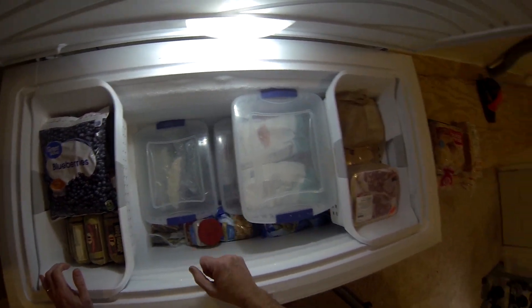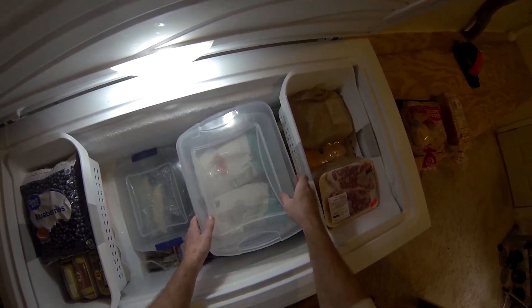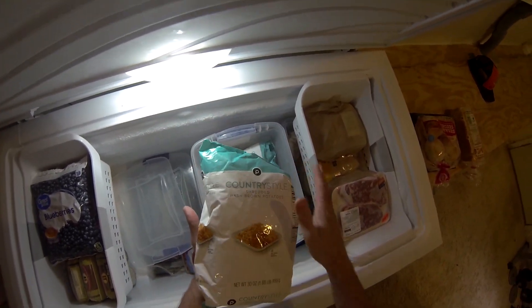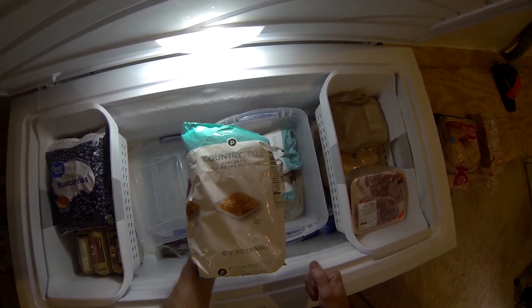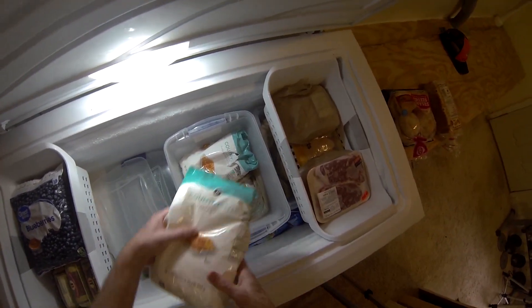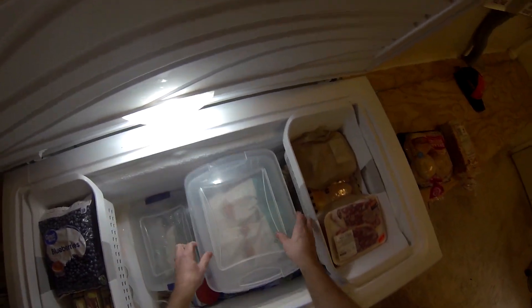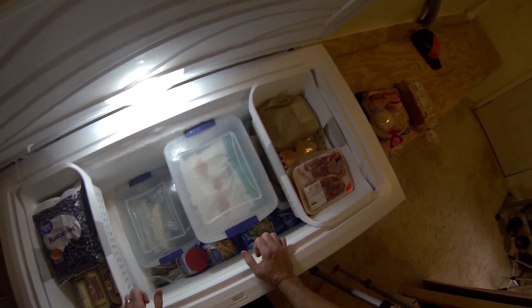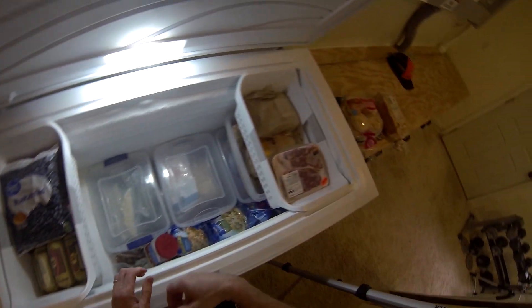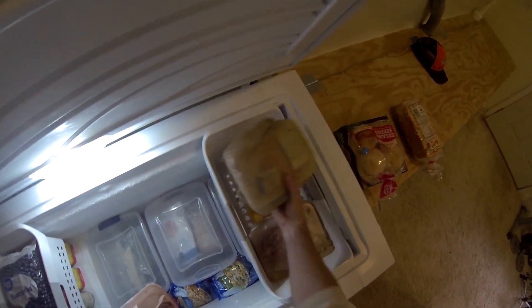Set that aside and you can see the next level. We got country style shredded hash browns — again, stuff in the bag is newer, stuff out of the bag goes first. I go through a lot of hash browns — eggs and hash browns probably two or three times a week. Then steaks — older ones first, newer ones behind. Chicken, same thing.